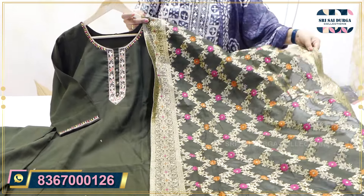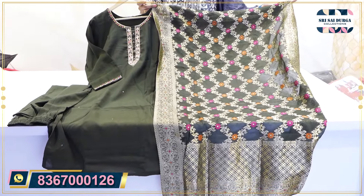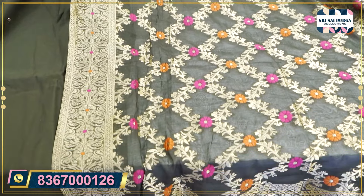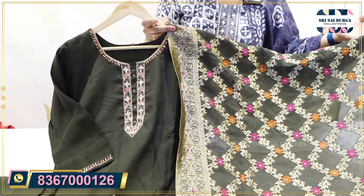It is a self color in almost a weaving style with different shades. The size is M2XXL. Only 890 MRP.